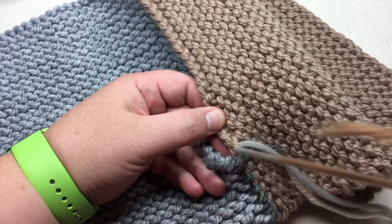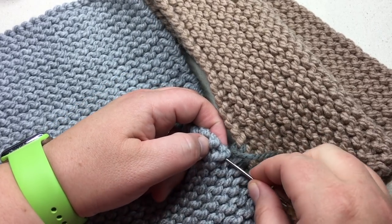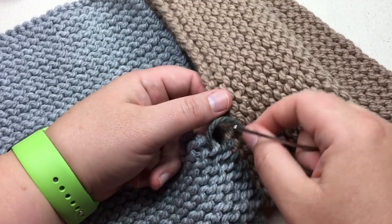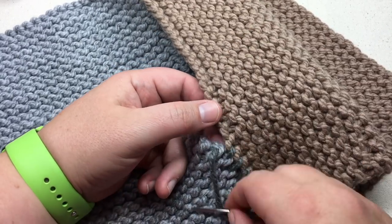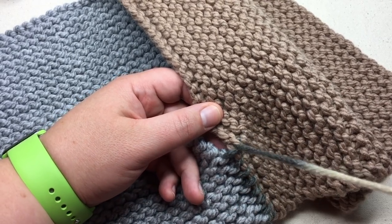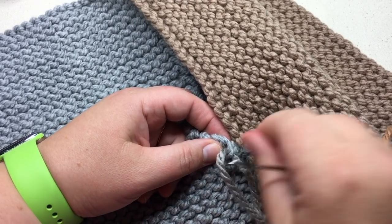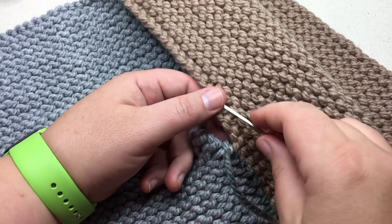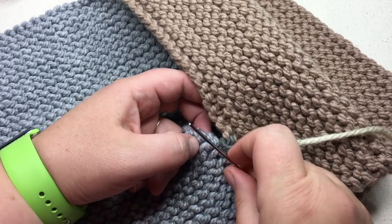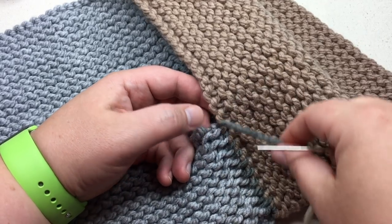I would suggest if you're doing this as a family project that maybe only one or two people do the sewing part, but everybody else is doing the knitting part — that way the sewing is a little bit more consistent. So keep on going with your sewing and we'll meet back up and I'll show you how to connect those panels. All right, see you soon.